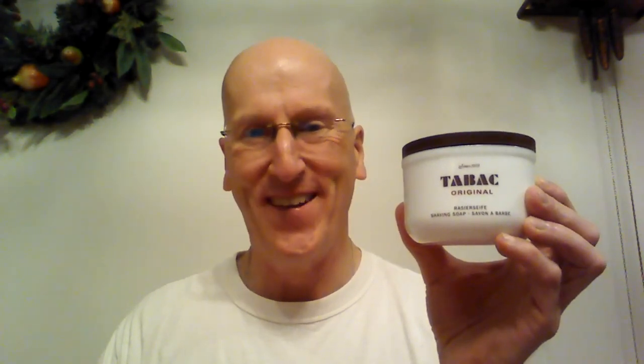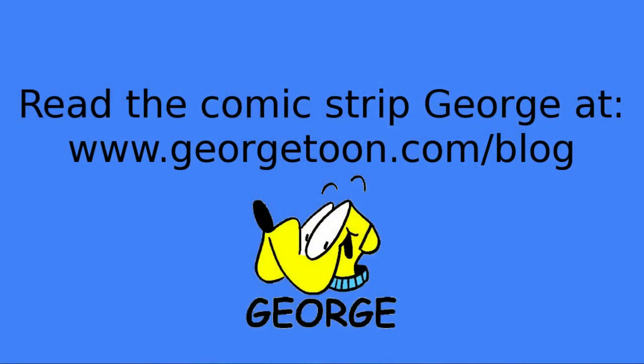Thanks very much for tuning in. Comment below — let me know if you use Tayback and what you think of it: what you think of the scent, what you think of the lather, what do I have to look forward to? Please let me know. Check out my blog, GeorgeToon.com/blog for my comic strip George, other cartoons, other videos like this. I'll see you again real soon. Thank you.